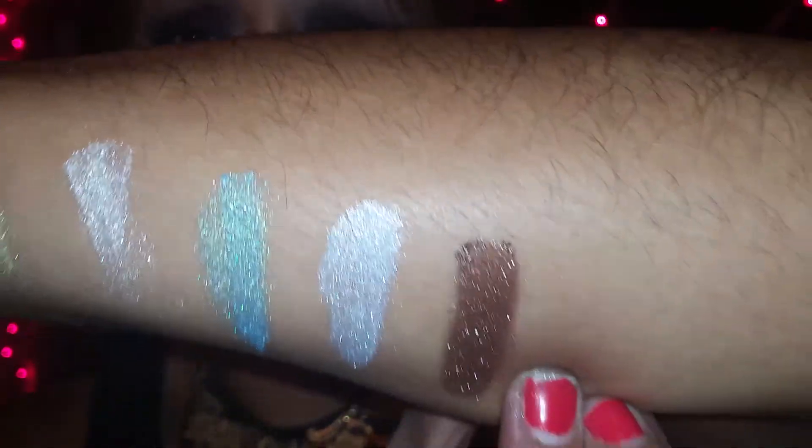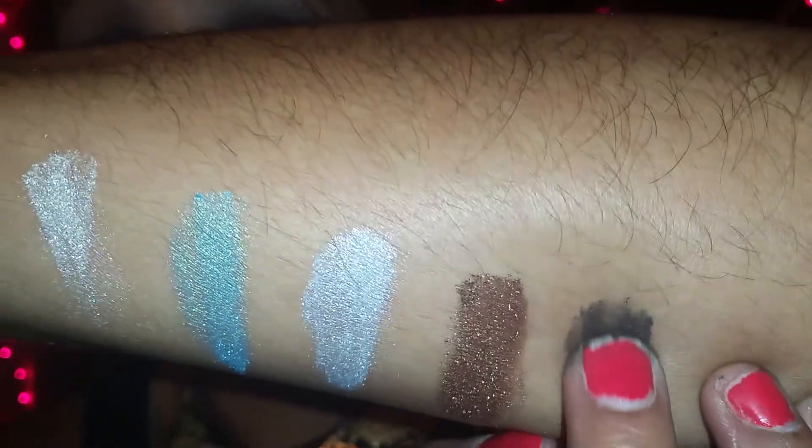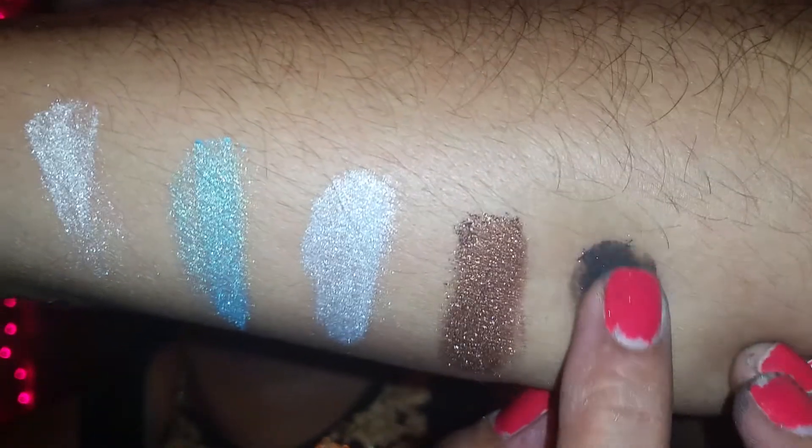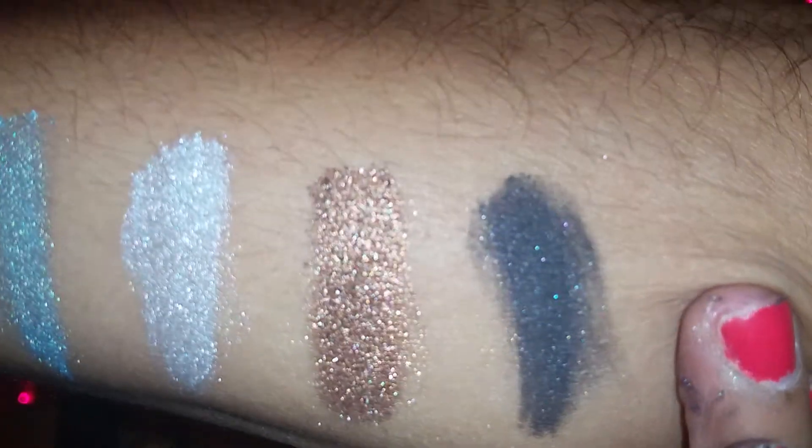Alright you guys, the last color we have is silver black — this one right here. Let's give you a swatch on silver black. This color is so beautiful; I tried this on today and fell in love with it. Here is silver black — look how dark and glittery and pigmented this one is!